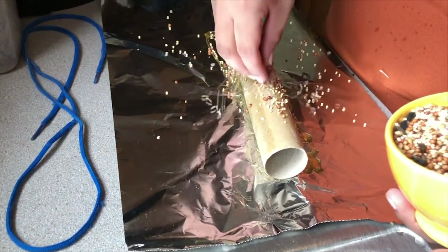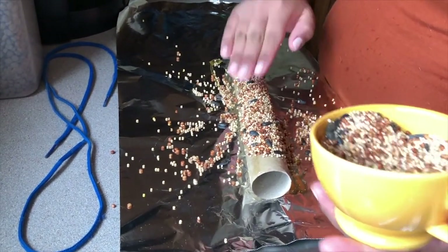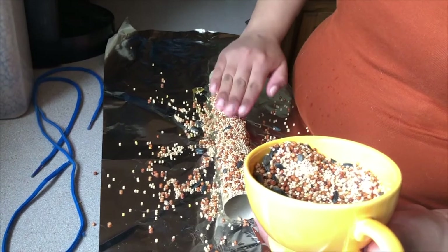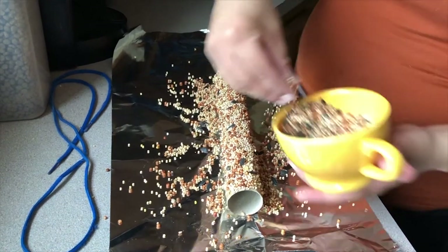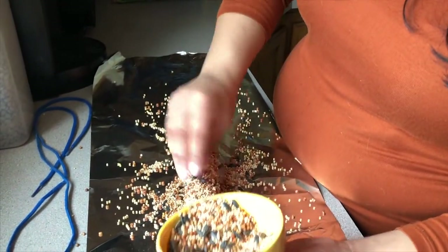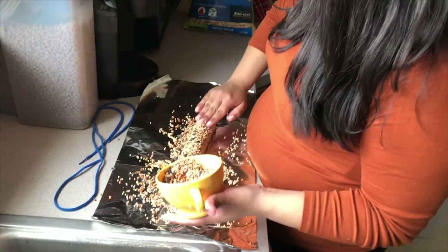Now that our toilet paper roll is completely covered in honey, we're going to do the next step. You're just going to take some bird seeds and basically put them on here, pressing them in with your hand. Pro tip: use one hand to touch the honey-covered roll and the other hand to hold the bird seed or flip things, so both hands aren't covered in honey. Be careful not to let too many seeds fall to the ground, as they're a little hard to pick up.